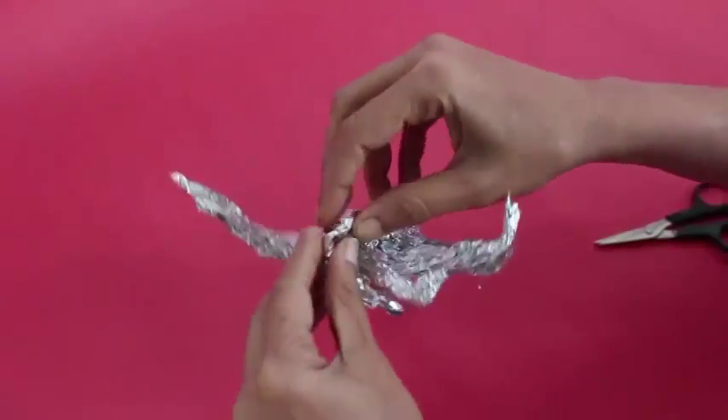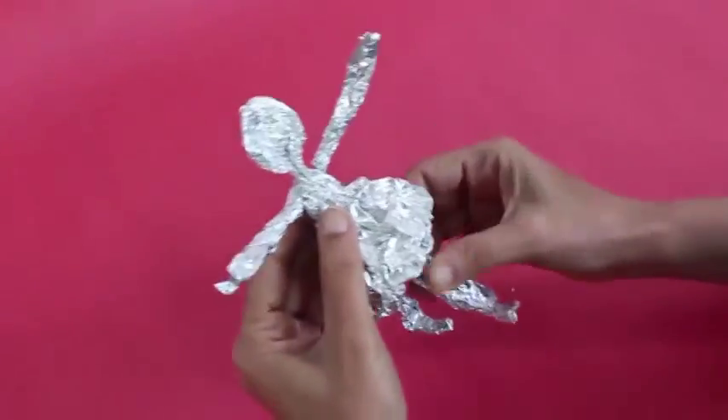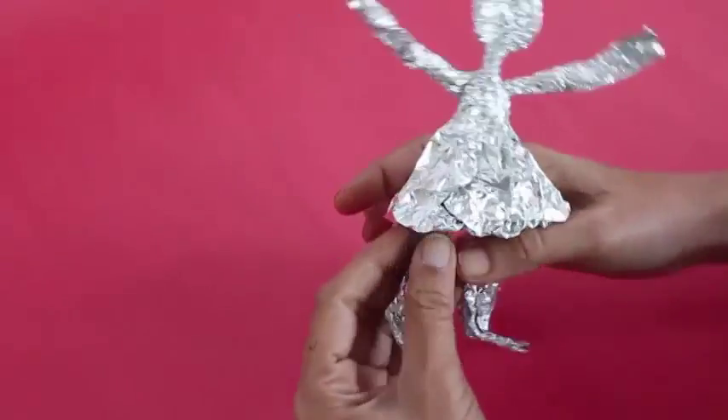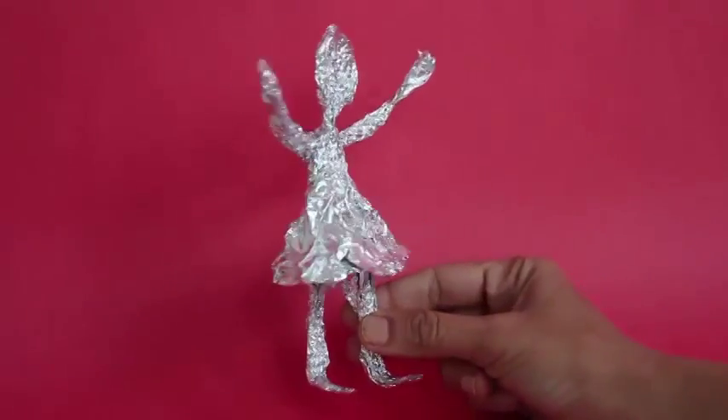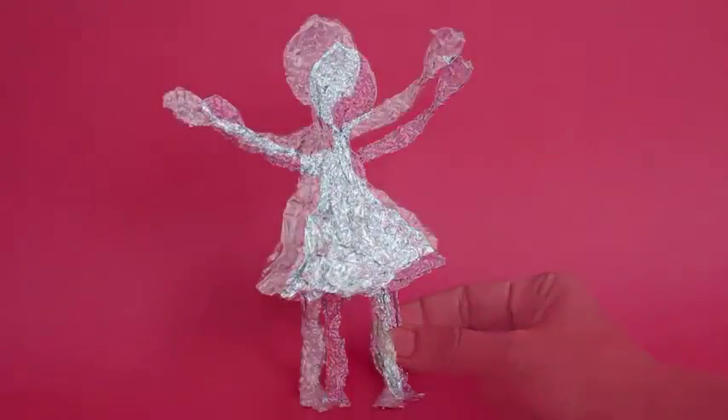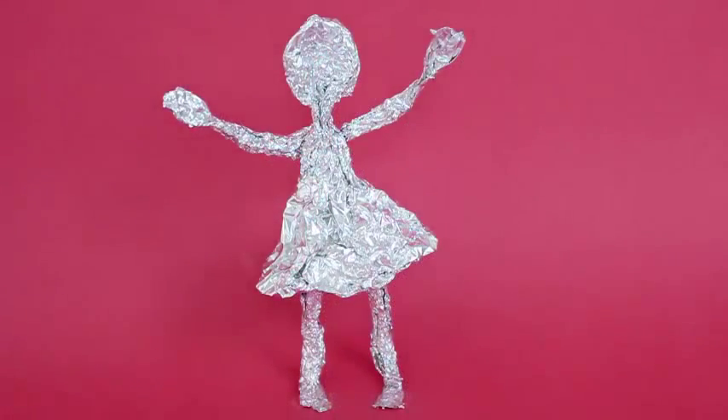You need no glue, no staples to make this very beautiful silver doll. Admire your doll from all angles — you can even make it stand.